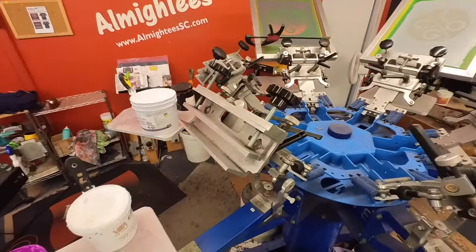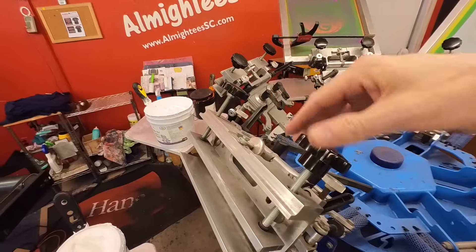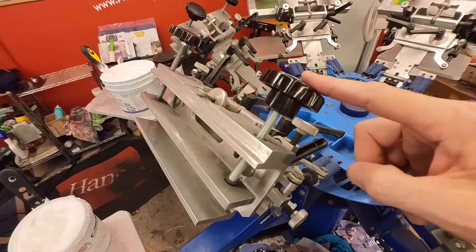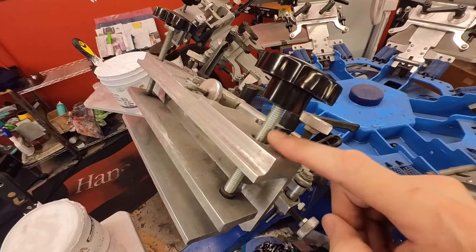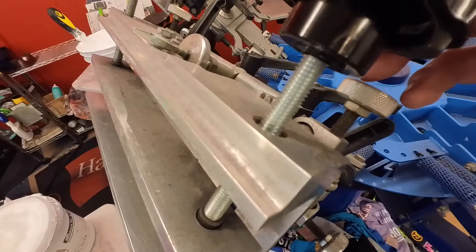The problem is, a lot of screen printers have a tendency when they're locking their screen down in their screen clamp — screen printers are notorious for wrenching these things down, and over time they end up stripping the threads on these stems.